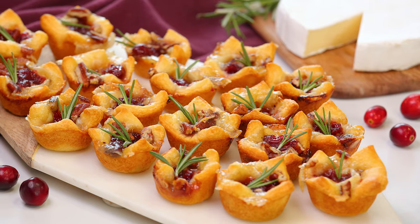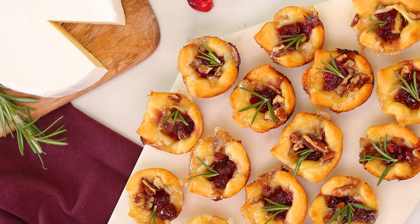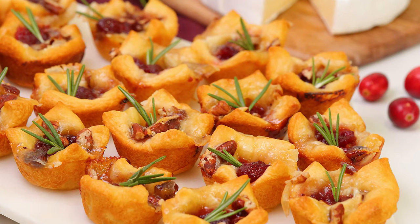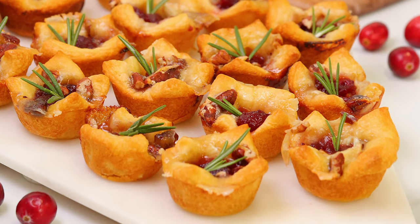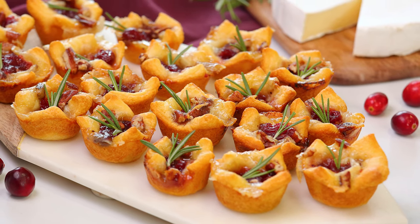Hi lovelies! I hear those sleigh bells ringing, jing jing jingling, and that means the festive season has finally arrived and I could not be more excited. After a rather low-key holiday season last year, a lot of people are looking forward to entertaining this year. Today I'm excited to share an easy but impressive appetizer that tastes incredible with just five simple ingredients — cranberry brie bites. They're ooey and gooey, sweet and savory, tender little morsels of deliciousness that your whole family will devour, and they couldn't be easier to make.